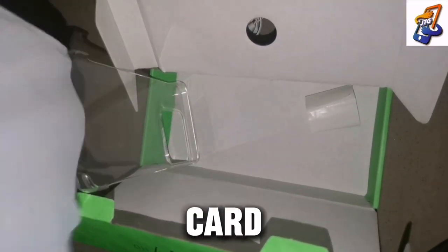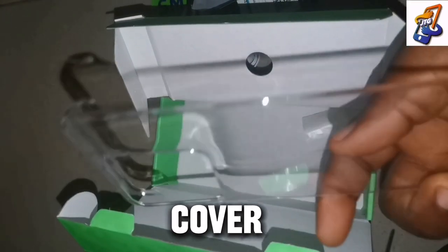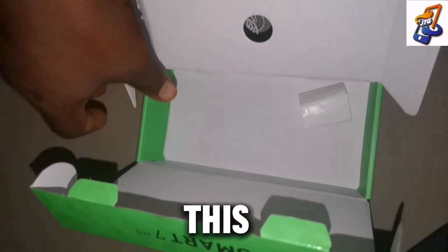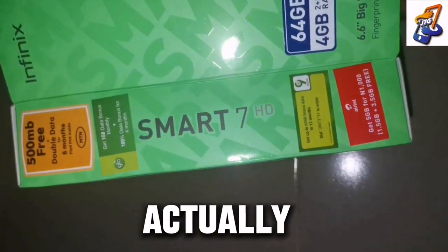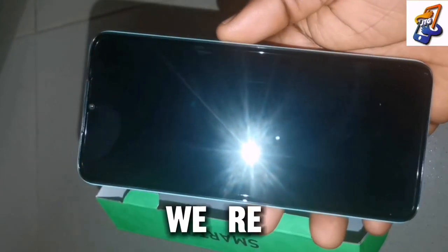The phone comes with a transparent cover. Some people don't like the transparent cover that much, so if you're not okay with it, you can get a different one out there. That's actually everything that is in the box, and the next thing we're going to do is review the Infinix Smart 7HD.